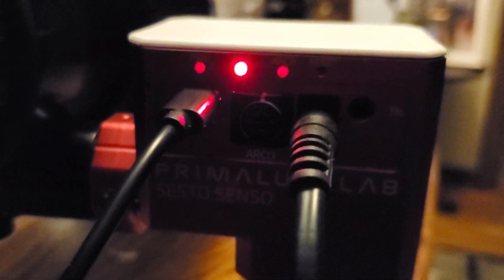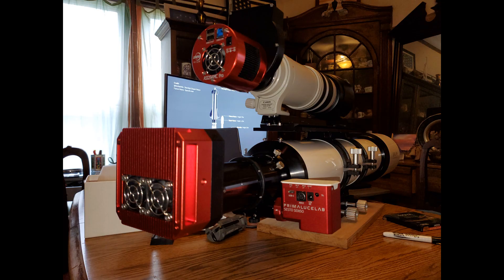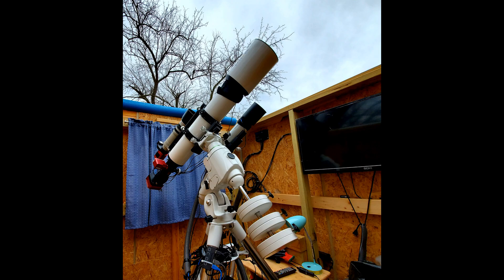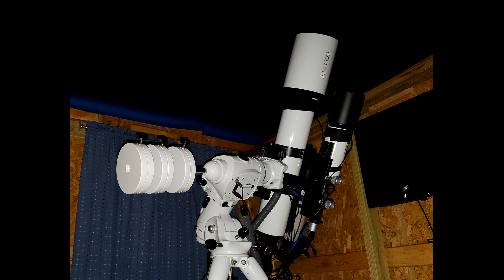Here's the Sisto Senso 2 working on the ED-127, and I've been learning all the quirks about it. What you'll see in this video is when I lose power of 12 volts, it goes to different focus ranges. So enjoy the video.